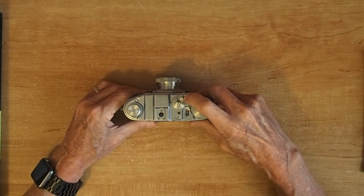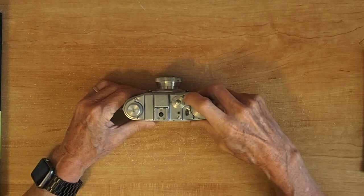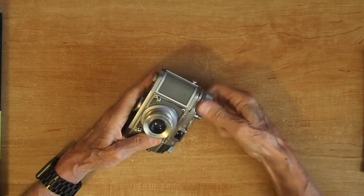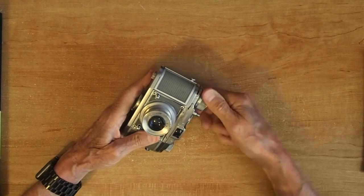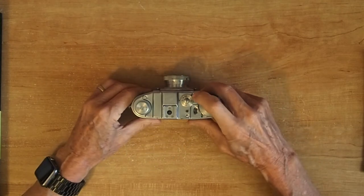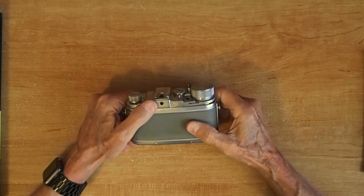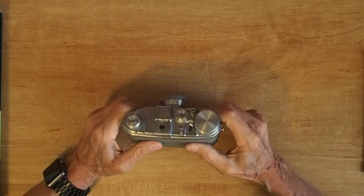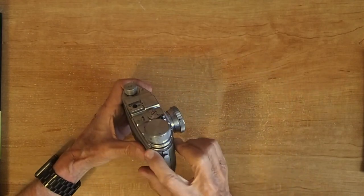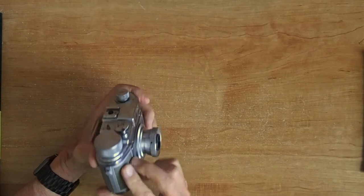You can take pictures. You can see it's getting a little slower each time, so you can just wind it up to get some tension in the spring to take more pictures. This little lever on the side is for setting the flash sync speed. It's pretty cryptic — I can't imagine actually using flash.